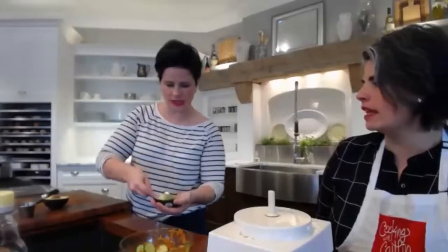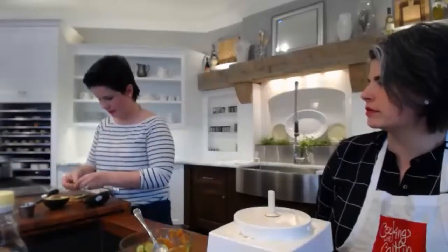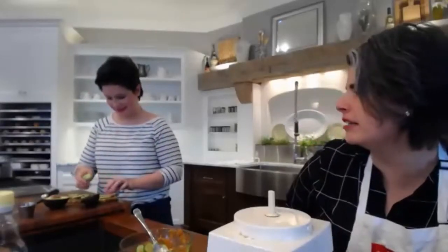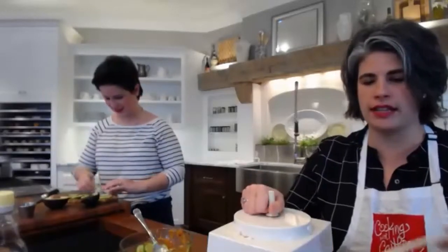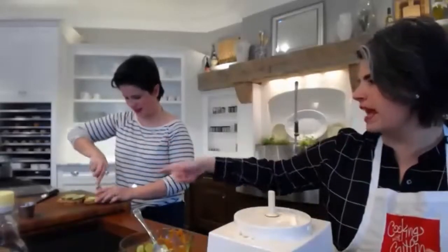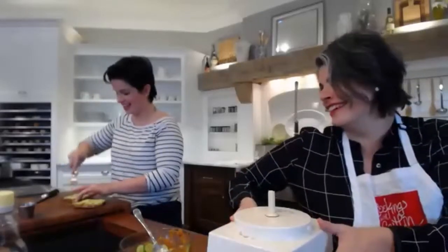I just cut the avocado in half, sliced it, and then I'll fan it out. You don't have to go to culinary school to learn how to fan your avocado. I like them kind of soft before I cut into them — not rotten, but ripe. I scooped it and just flipped the half onto the toast and forked it out — that looks way prettier.